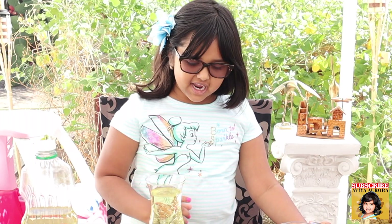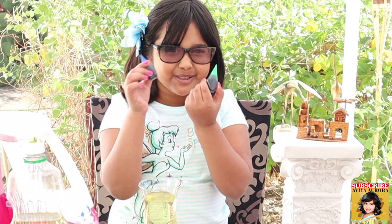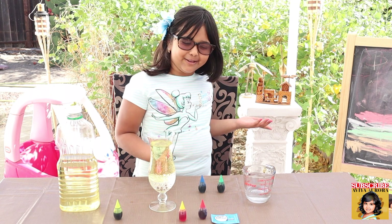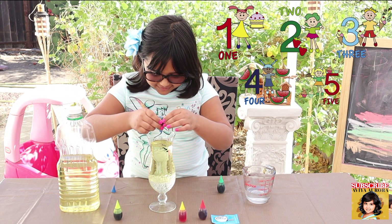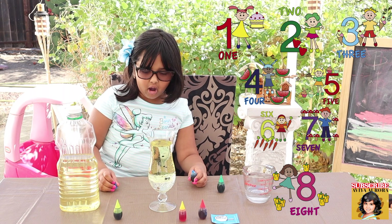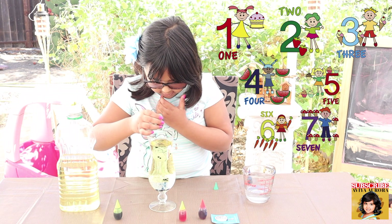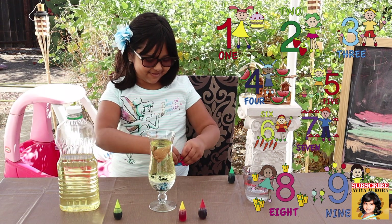Now we're going to be putting in our food coloring. I'm going to use green and blue — they're my favorite colors. When you drop it in, it goes down like a ball. Now we're going to put in nine drops of green: one, two, three, four, five, six, seven, eight, nine. Now we're going to put in the Alka-Seltzer and see what happens.